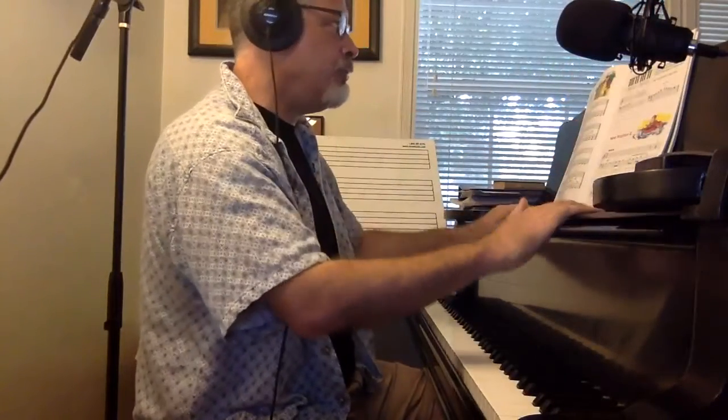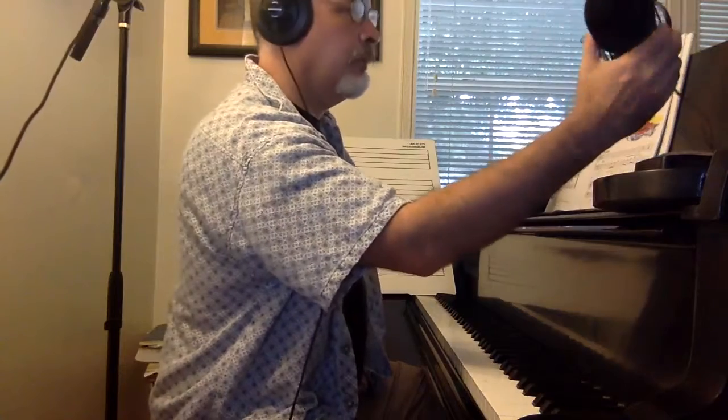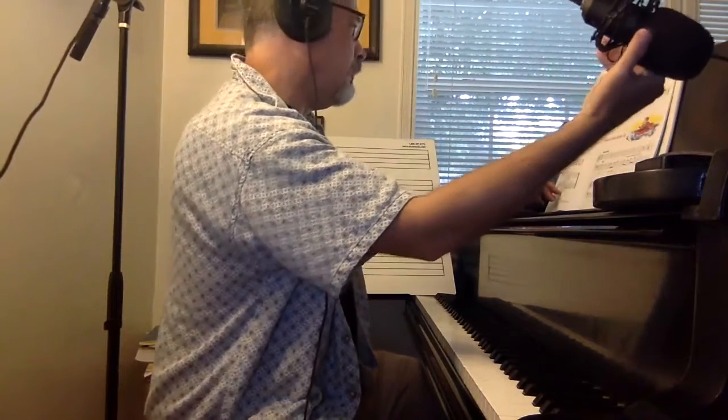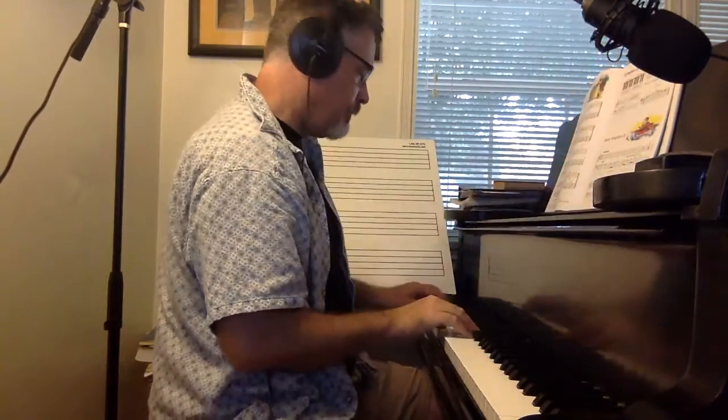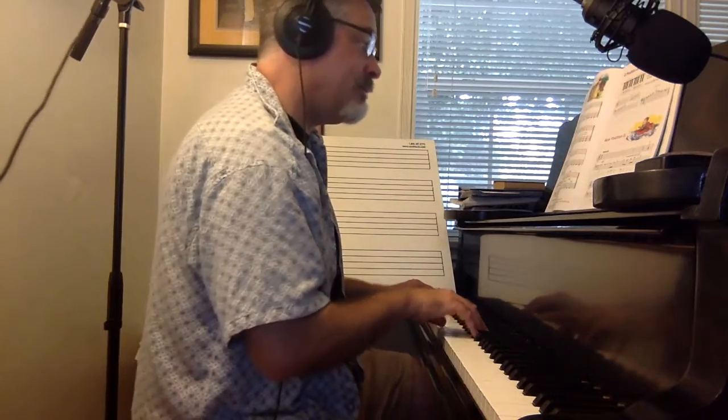This is Ancient Nations from Alfred Basic Piano Library Lesson Book Level 1B. We've got eighth notes, we're in G position. We've got a Bb instead of B. Notice we've also got repeats.